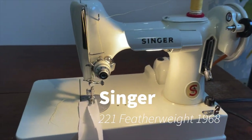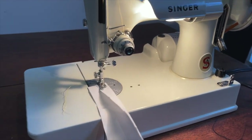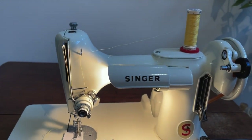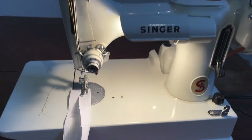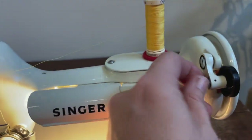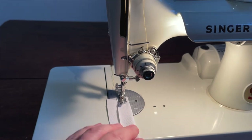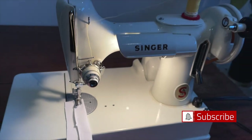Singer 221 from 1968. She is a bit of a shelf queen because I don't use her very often. I find that the short extension bed and the somewhat more delicate paint in terms of chipping keeps me from wanting to use it, because it is in such good shape. I don't use this machine very often. I did wind a bobbin on it, which was super fun — it's mesmerizing to do.